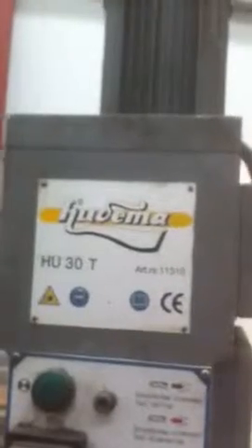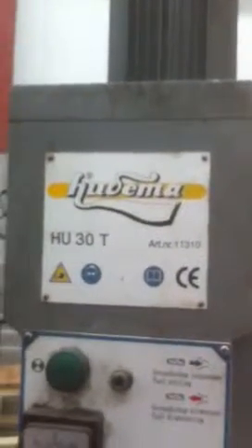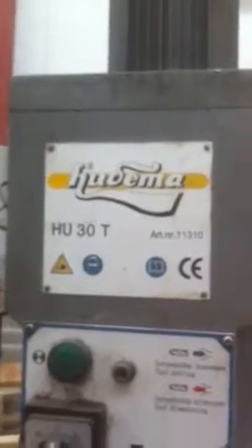This is lot number 38 and it's a Udima HU30T pillar drill. It's a German make. Looking into it, it does not seem to have an Irish distributor, so I think the UK is where you'll have to get your parts.